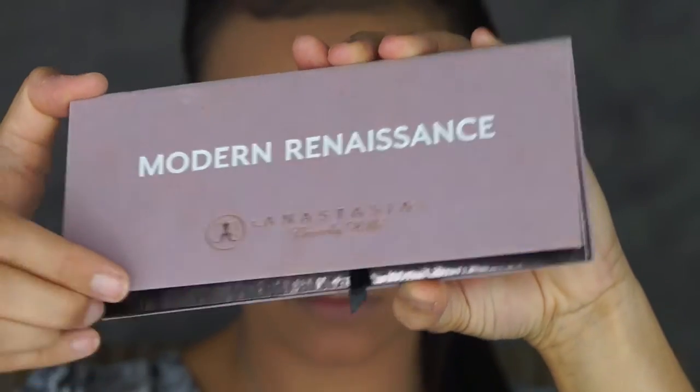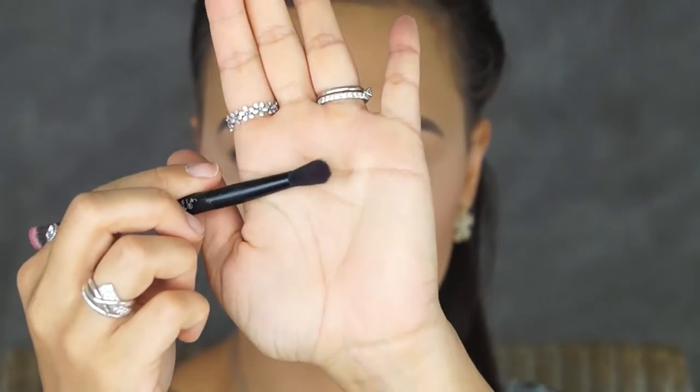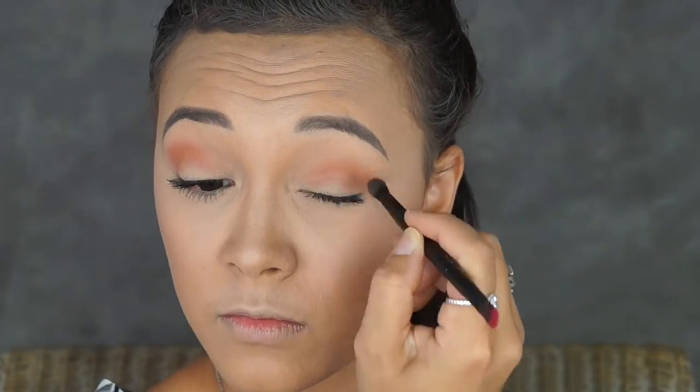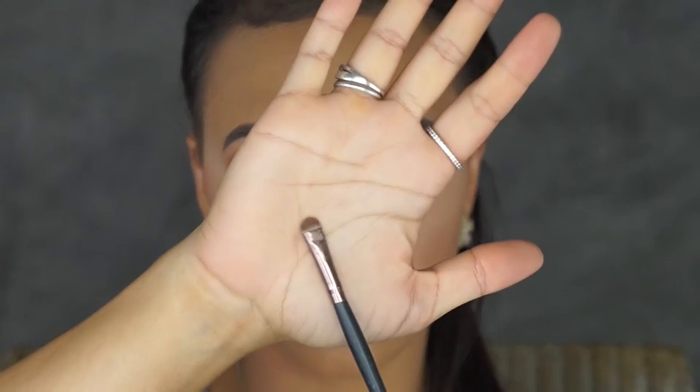Moving on to my eyeshadow, I'm going to take my Modern Renaissance Anastasia Beverly Hills Palette. I'm going to first use the color Burnt Orange. When I first applied this on, it was only meant to be the Burnt Orange color, but it kind of mixed with the redy color, so I just went along with it — it looks absolutely awesome. For my lid I'll just be popping on my Estee Lauder Double Wear Stain Place Eyeshadow Base for my next eyeshadow, just to help keep it on a little longer.